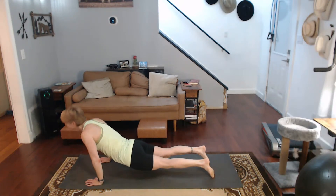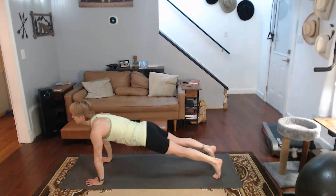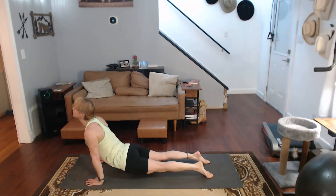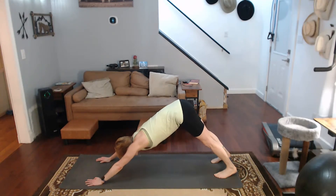Thin ball down. Upward dog. Hold it up. Curve it back. Down. Downward dog. Thin ball down into upward dog. Curve it back. Toes down, back.